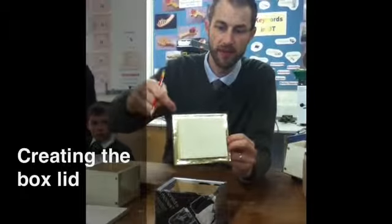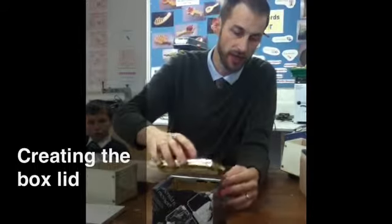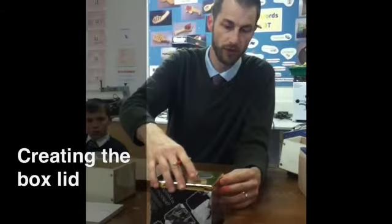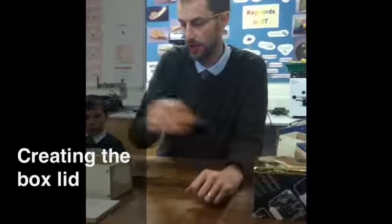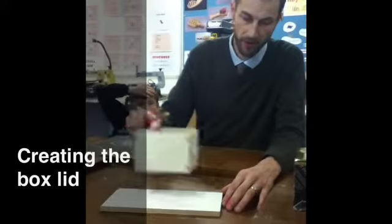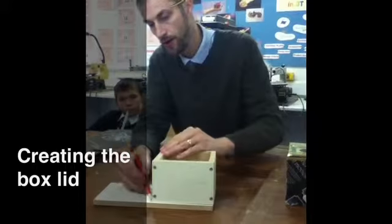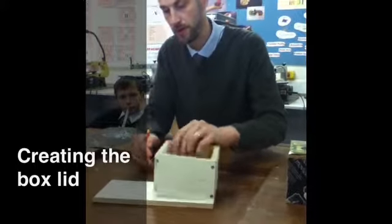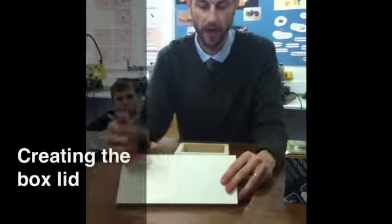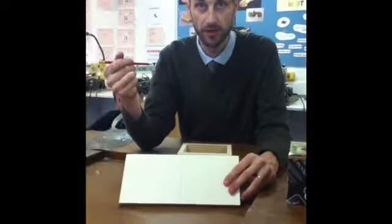Now I want to show you how to make the lid and how you make this section here which fits tightly in there to stop the lid from falling off. You need to get a piece of wood which is already cut to the correct width, place that onto there, mark that off on one edge and then cut that on the fret saw at the side.